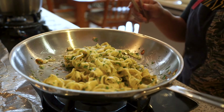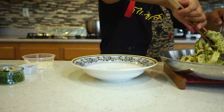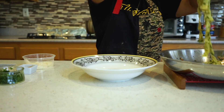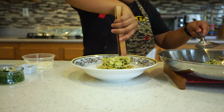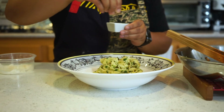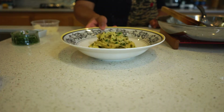It's ready to be plated. Now pick out the nicest plate you have. Grab your small tongs or carving fork and twirl the pasta onto the plate. Add a bit more pepper, some parmesan, and fresh parsley. Enjoy your homemade pasta.